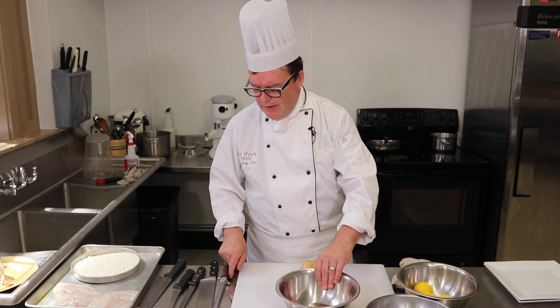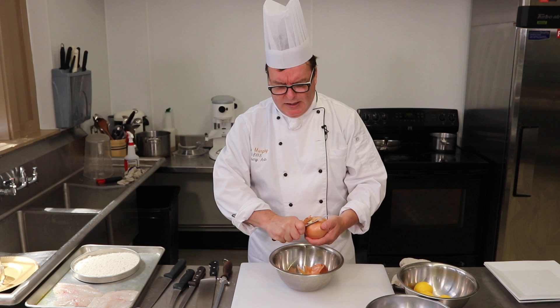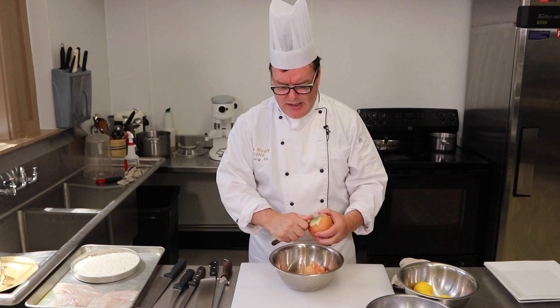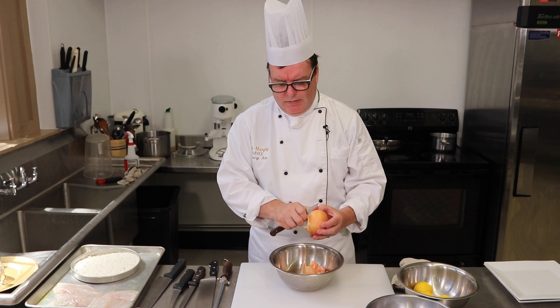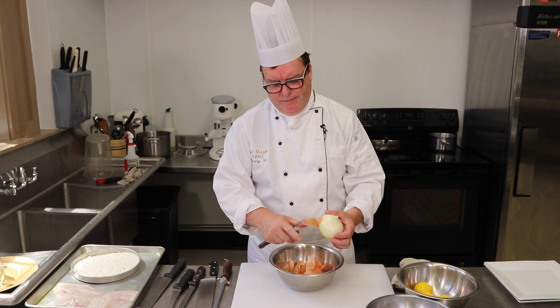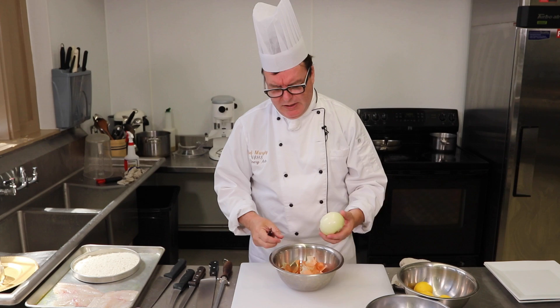I've gone through the peeling and dicing of an onion before, but I like to keep refreshing on that because it's a tricky one to get right the first couple of times — but with practice you'll get it. So I'm peeling this into a bowl so I'm not making a big mess. I'm not peeling it into the garbage can, just trying to keep things nice. And remember, you don't want to cut too much off because you're buying the onion by the pound — throwing it in the garbage or compost is not a good idea.